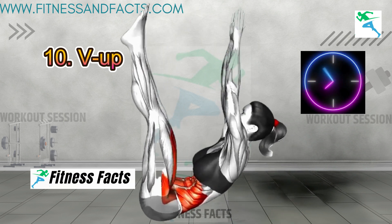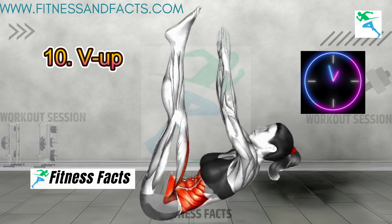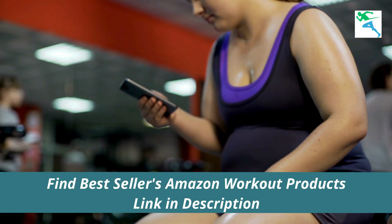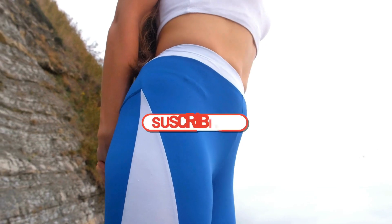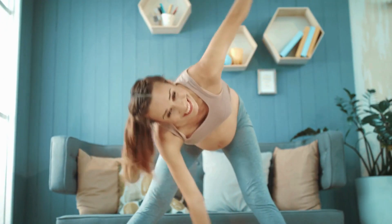That's it for today's workout, beautiful ladies. If you enjoyed this routine, hit that like button, subscribe for more fitness tips, and share this video with your workout buddies. Let's crush those fitness goals together!